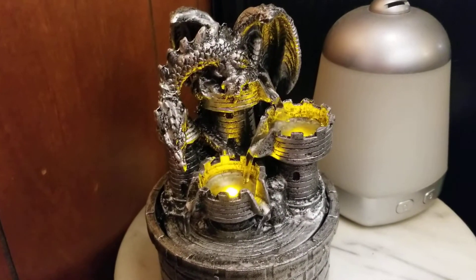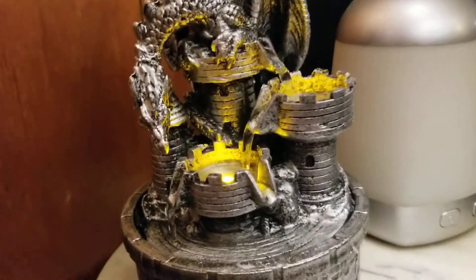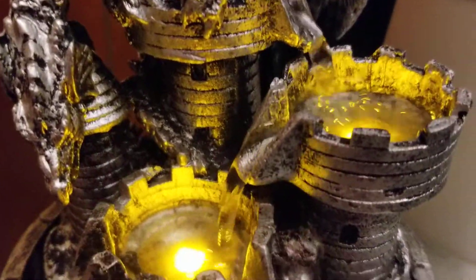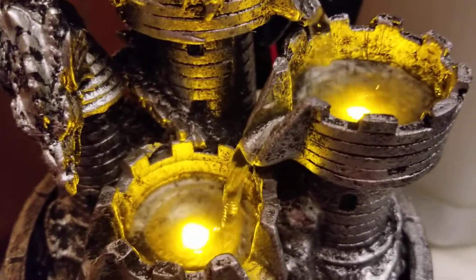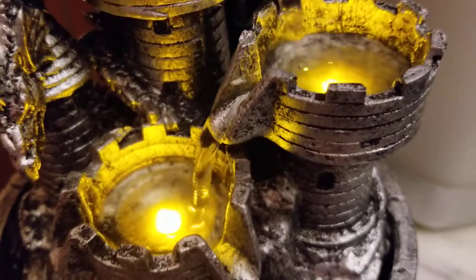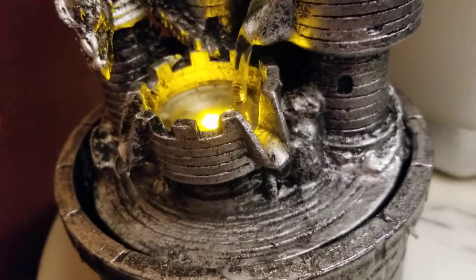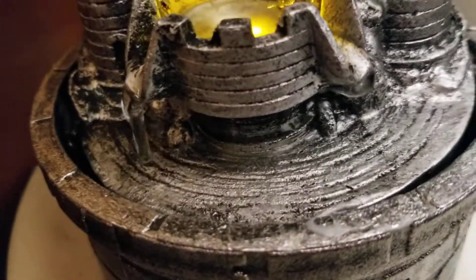And here is the one for the hobby. So that is the dragon. It has a tea light LED light there — it's like a tea light, all in yellow color. And it's also a flowing water fountain. Look at that. Isn't that cute?